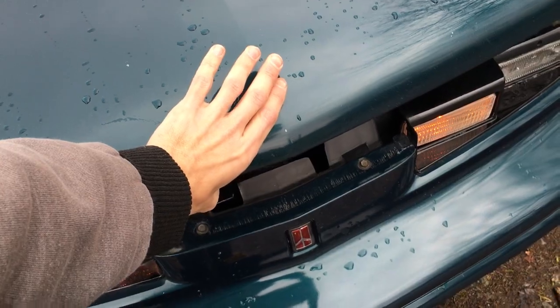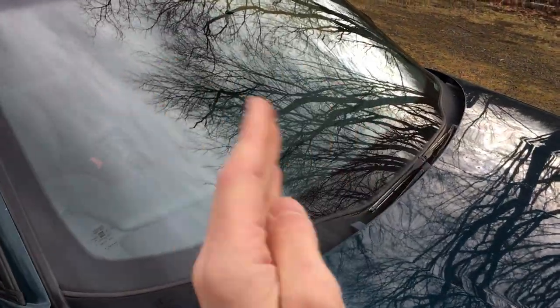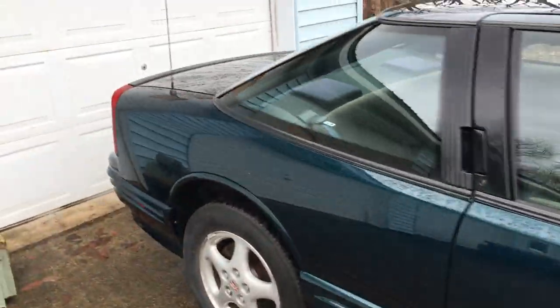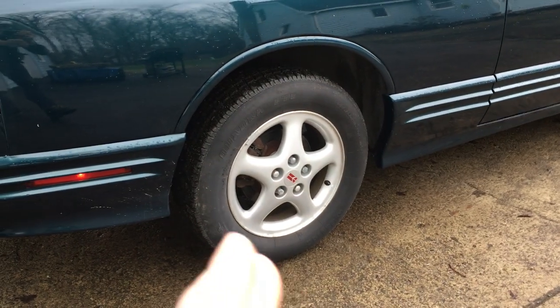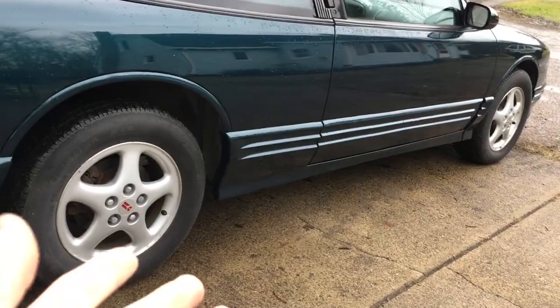Drop it right about that height and there you go. Obviously the shocks are still holding up. The wipers — one goes this way, the other goes that way, and then they tuck down in. It's got the flared taillights and premium wheels. I had the other larger aluminum wheels, which I actually kind of like more, but I guess people like the five-spoke.